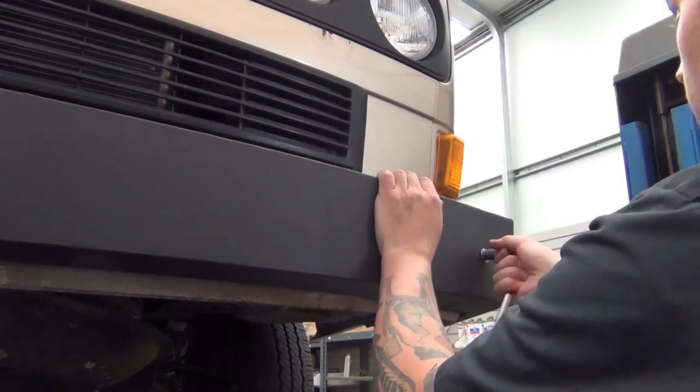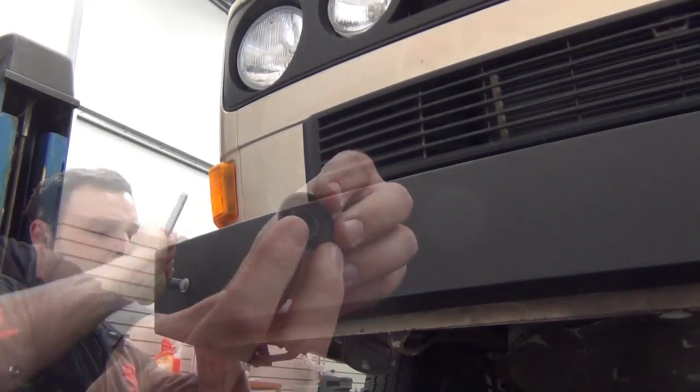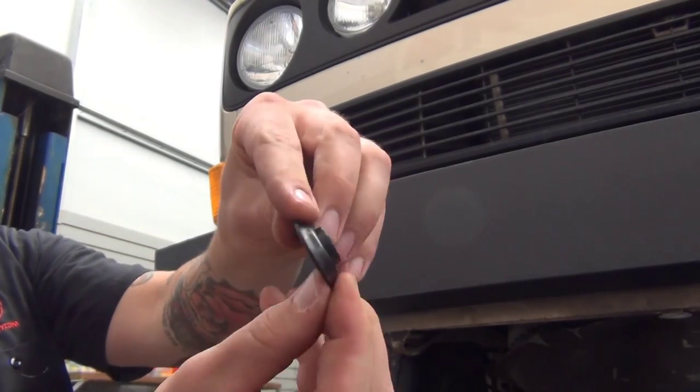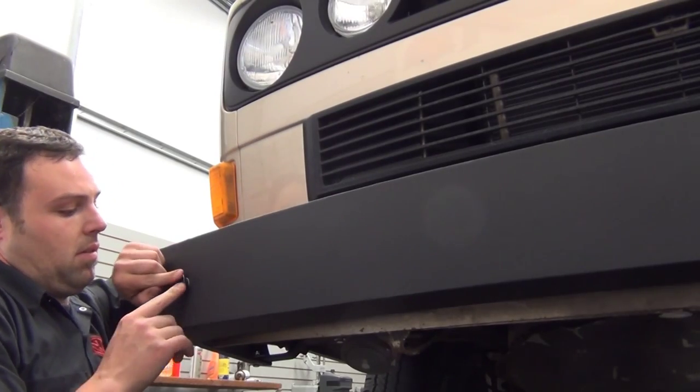Return to the front of the van and torque the front mounting bolts down fully. A trick for the bolt caps is to turn them inside out, then press them over the bolt head and snap the sides down.